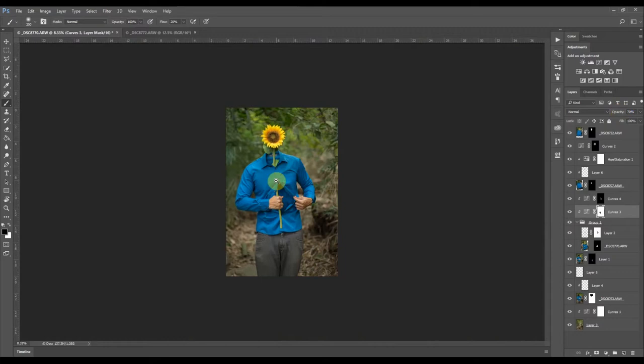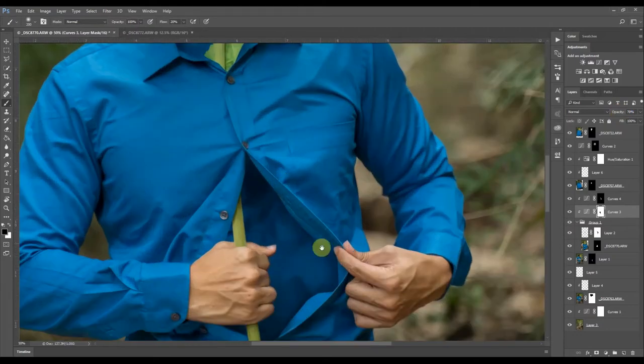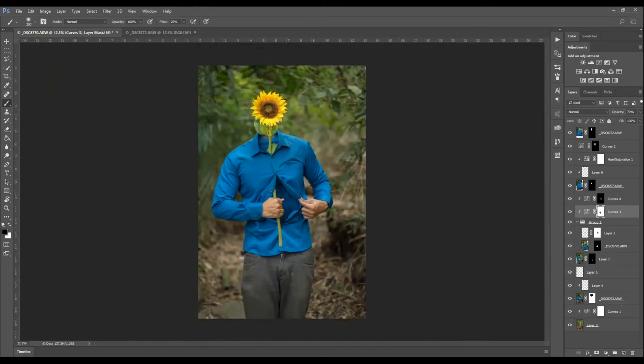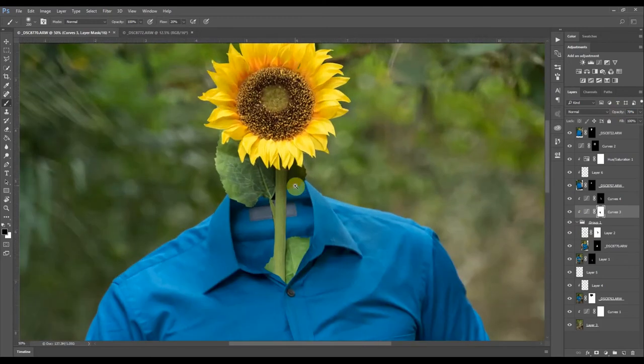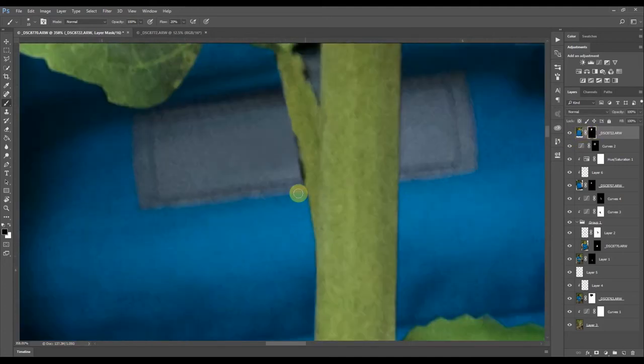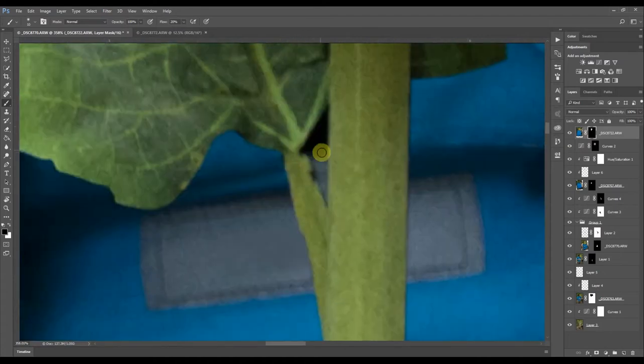The cutouts still need to be a little better, especially this area — it still looks a bit fake. If I do a bit of gentle brushing it might look better, because not everything is perfect in the world. The nice thing about masks is you can come back, erase, and take it back.